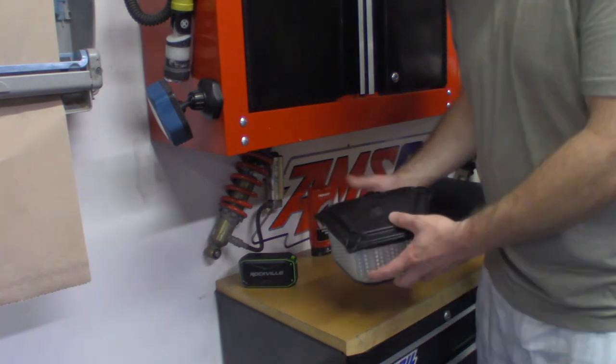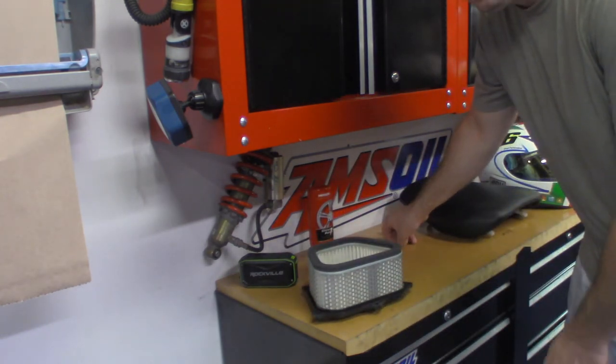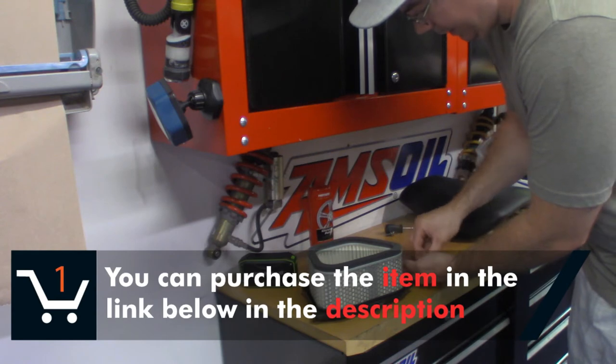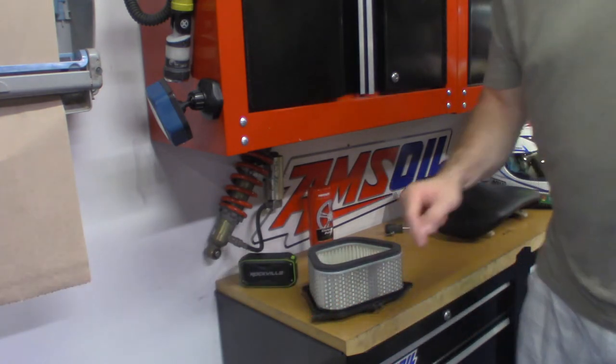Another company that makes decent aftermarket stuff is actually a company called Caltric — C-A-L-T-R-I-C. Everything that they make is reasonably priced, and they actually are good quality parts.